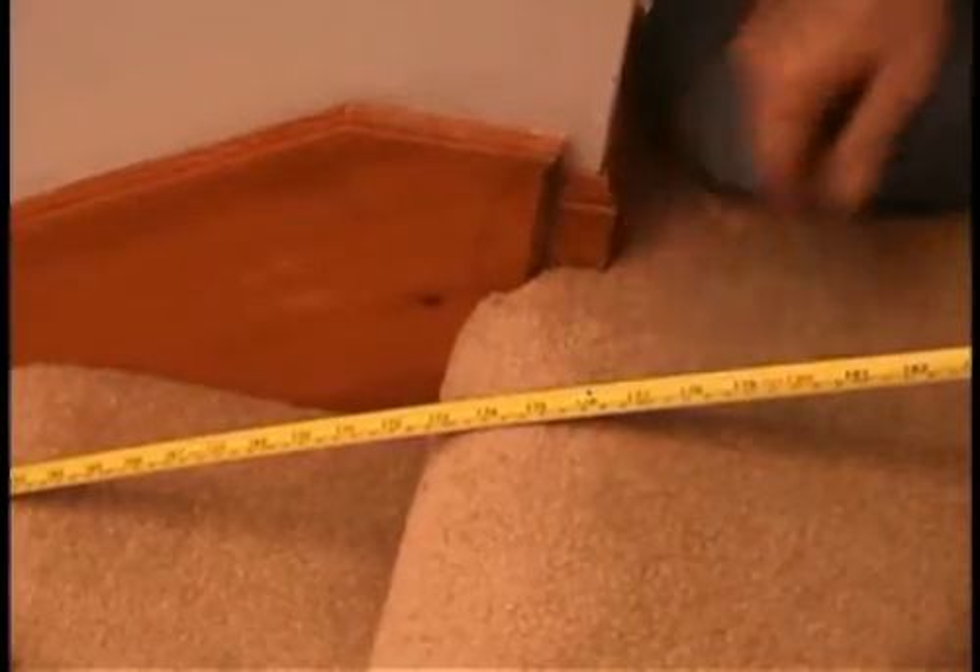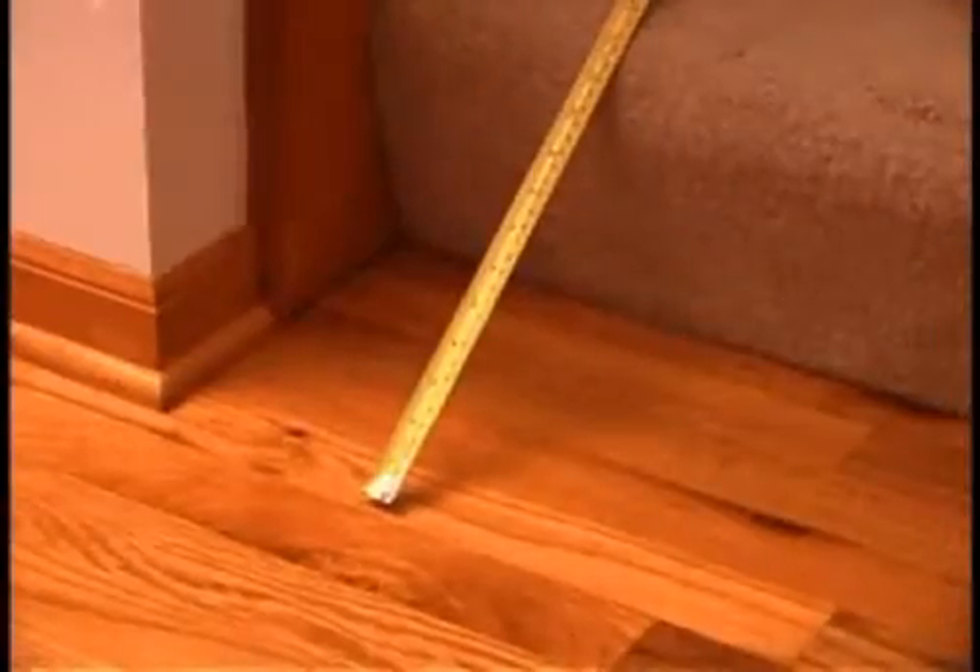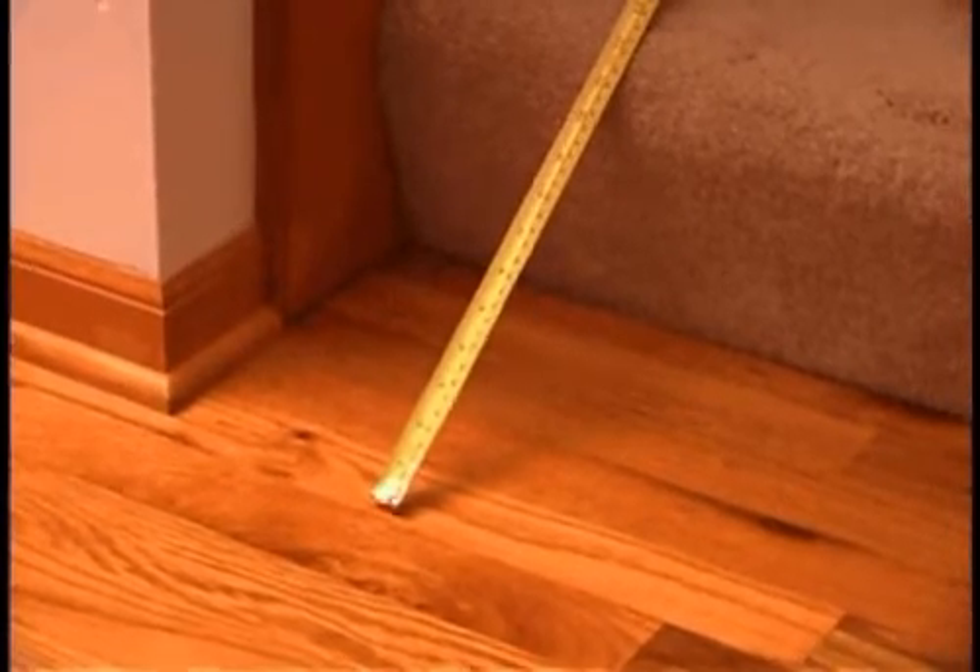Then, measure from the top nose to the bottom landing floor. Make sure the tip of the tape measure reaches to the bottom landing floor.